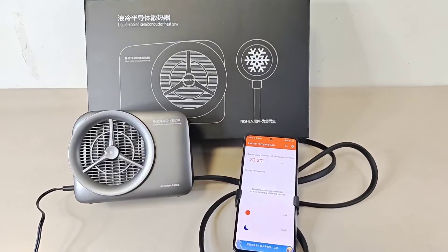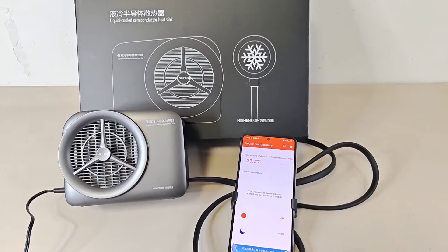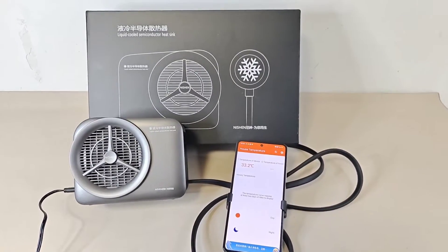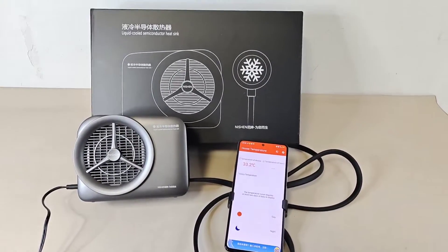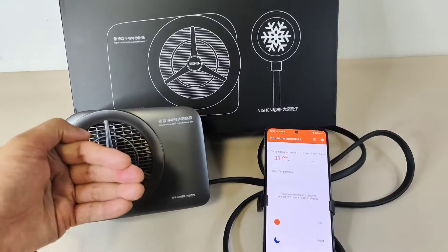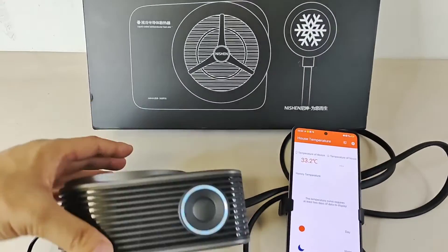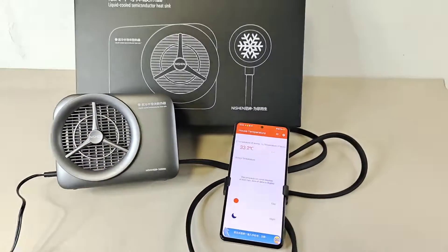33.2 now. Wait a bit — let's see if there's still the possibility to reduce it. We can choose performance. The heat sink here is very, very hot. The back side — okay, 32.2.